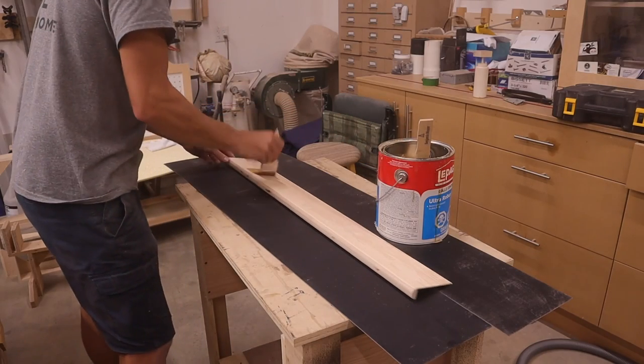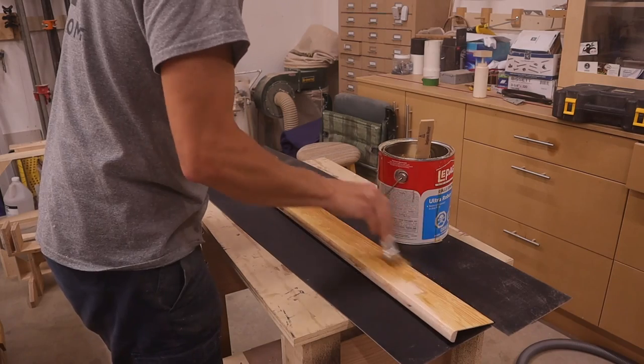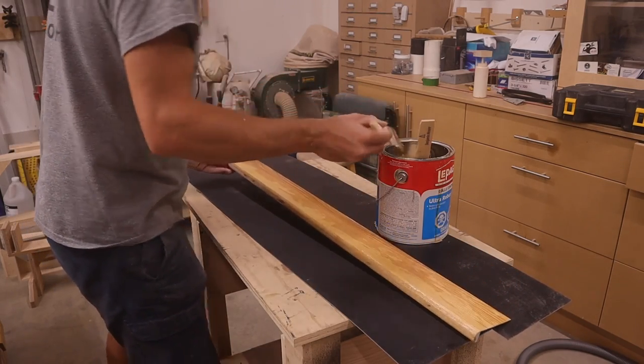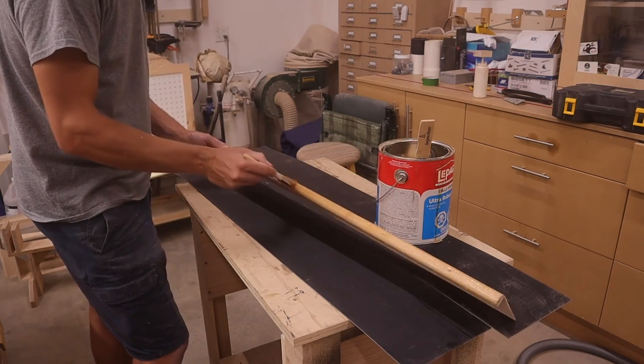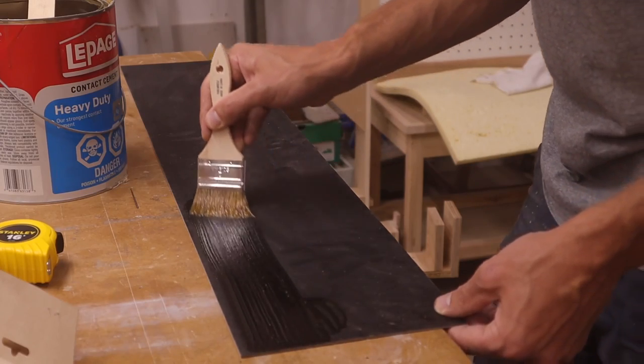Now all that is left to do is to glue the vinyl plank to the nosing, and I'm going to be using contact cement to do this. I put two coats on the bottom of the vinyl plank because I wanted to make sure I was going to get a good adhesion.